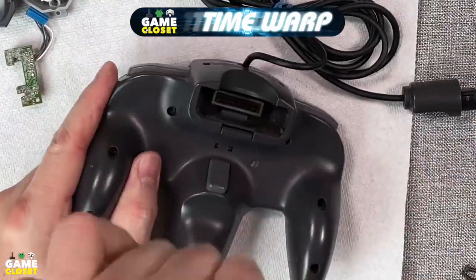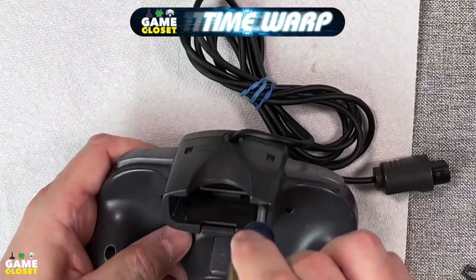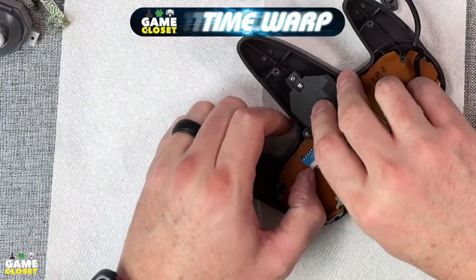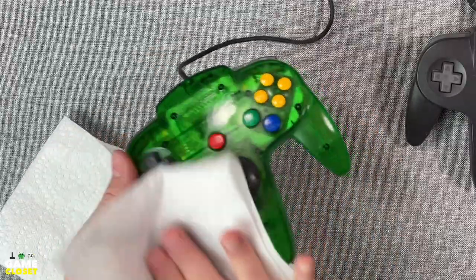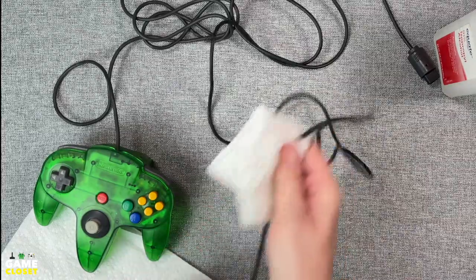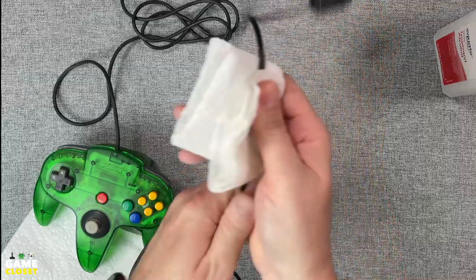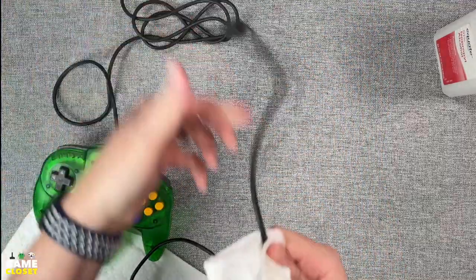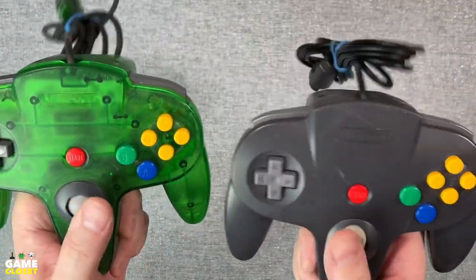Now let's repair the black controller in 10 seconds using the game closet time warp. These controllers need a light cleaning and the cables need a scrub too. Some isopropyl alcohol on a paper towel and a few runs down the cables will have some clean cables in no time. Voila — they look great.